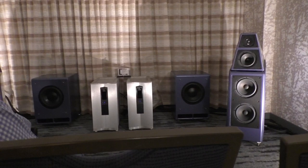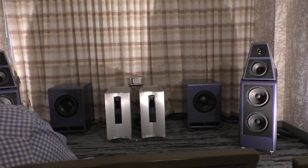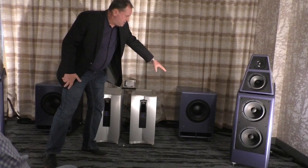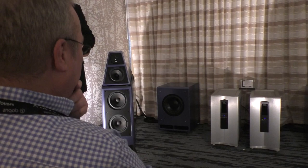Luke, do you want to talk about your gear in here? Sure, I'll just explain the system. We're doing a vertical biome system with two stereo amplifiers. This is basically the right channel — one channel of the stereo amp is driving the woofer and the other channel is driving the four-range speaker. Same on the left. In the vertical, which you can do with an identical amplifier, we did it in 2015-16 with the Stereo 2s, to great effect in a bigger room, so hopefully you'll enjoy the sound of this.